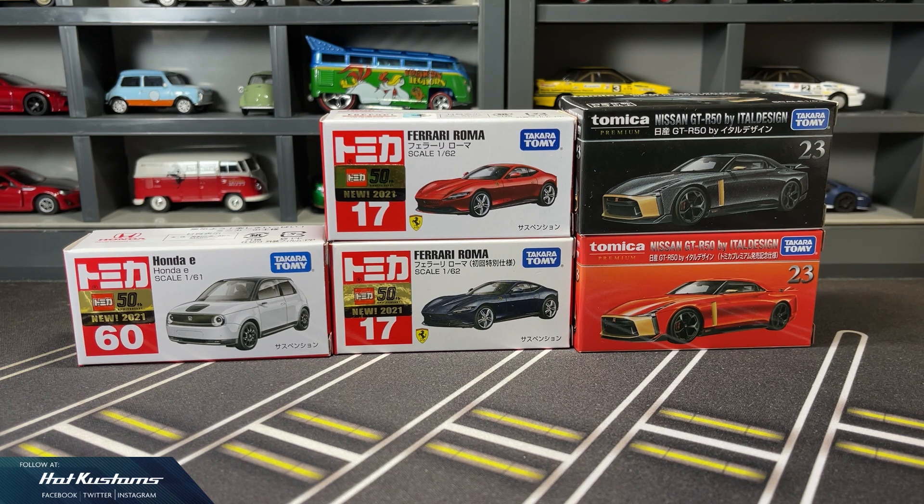Today's feature is on Tomica's latest August release. For the red box, we have the kawaii Honda E and also the highly anticipated Ferrari Roma pair in regular and first color release. For Tomica Premium, we have the GTR R50 by Itel Design, also available in regular and commemorative color release.